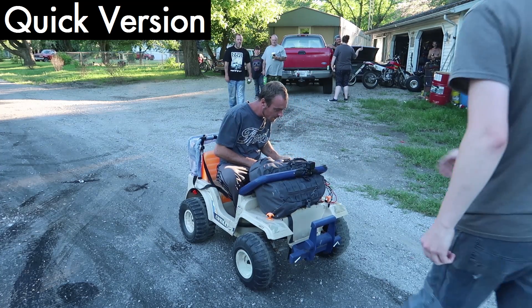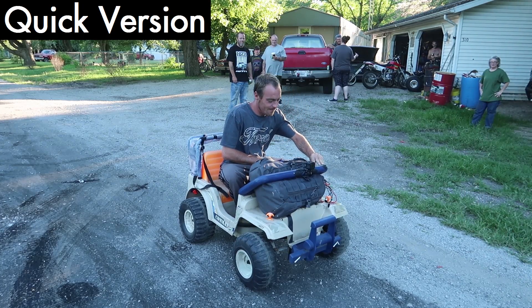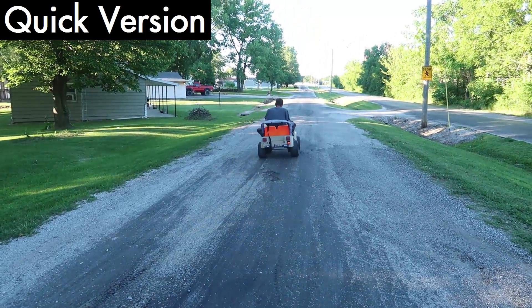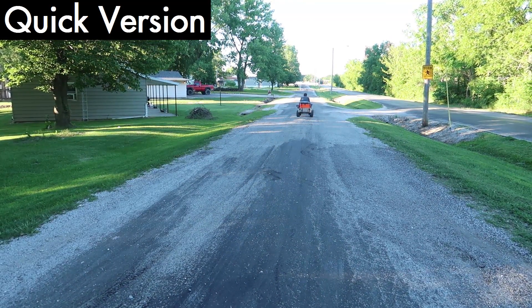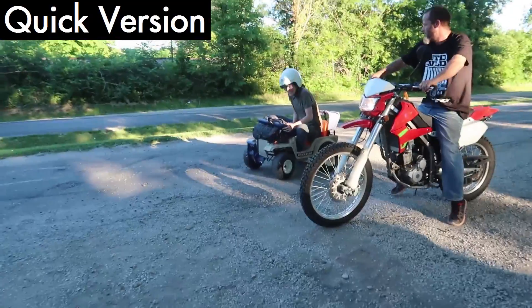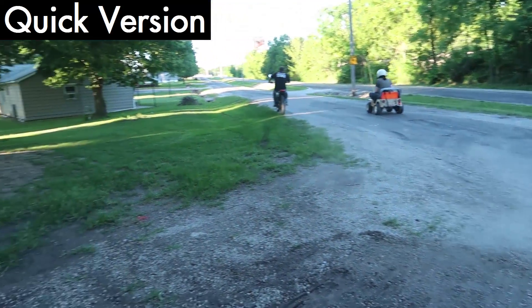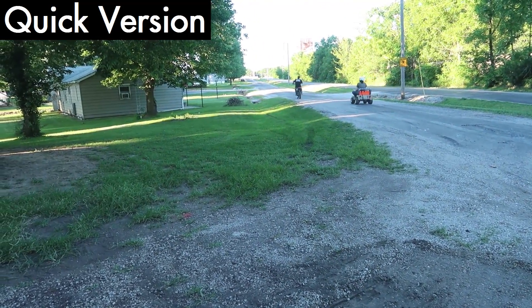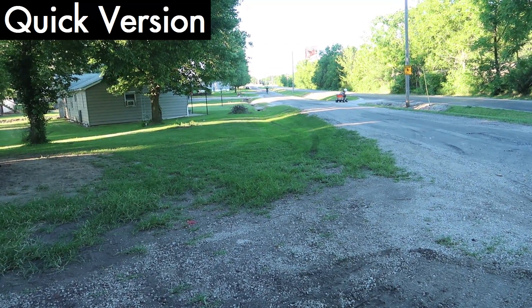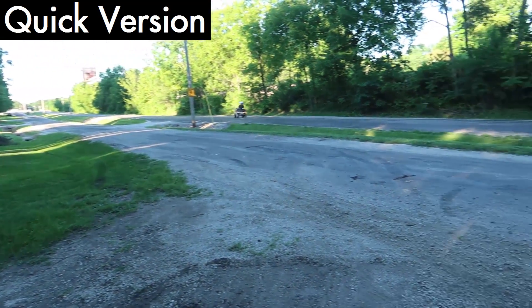No, no, the switch up here. Oh yeah, that's all it is. Yep. Ready. Mario got the jump, though. Oh no.